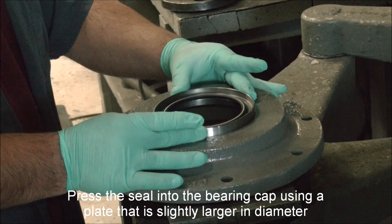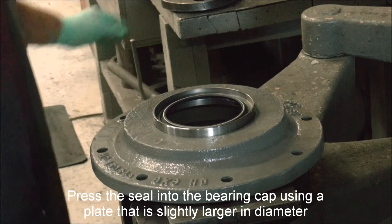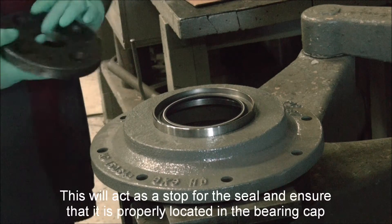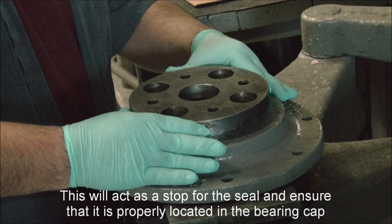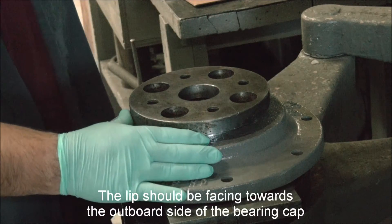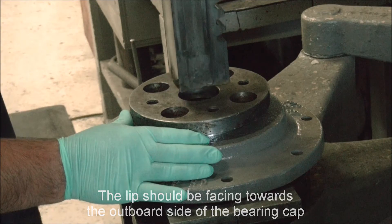Press the seal into the bearing cap using a plate that is slightly larger in diameter. This will act as a stop for the seal and ensure that it is properly located in the bearing cap. The lip should be facing towards the outward side of the bearing cap.